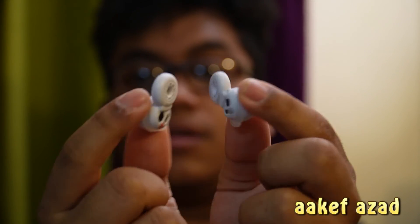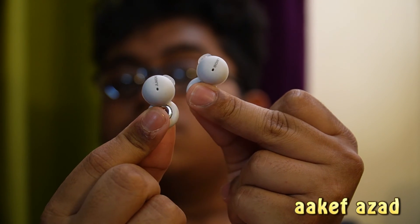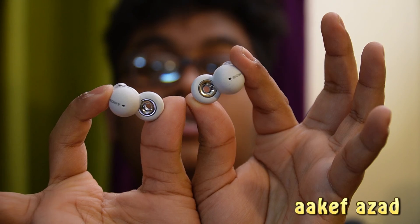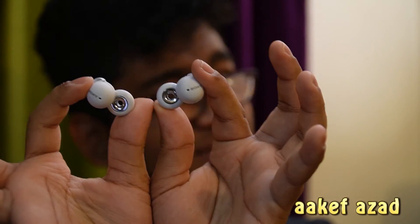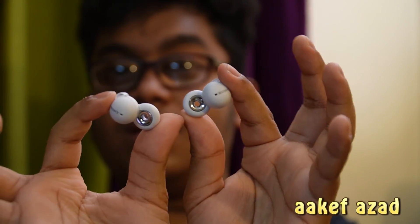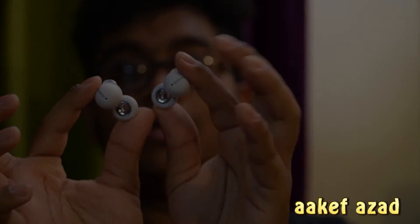These headphones are not as punchy and bassy, and not so cool like the Bose OpenSport earbuds. I really, really prefer the Bose sound — open sounds for earbuds — not these, because these don't sound that good. The Bose is more bassy, more punchier, and it's loud. But these are not loud. I don't know why, but I'm not really impressed at all.